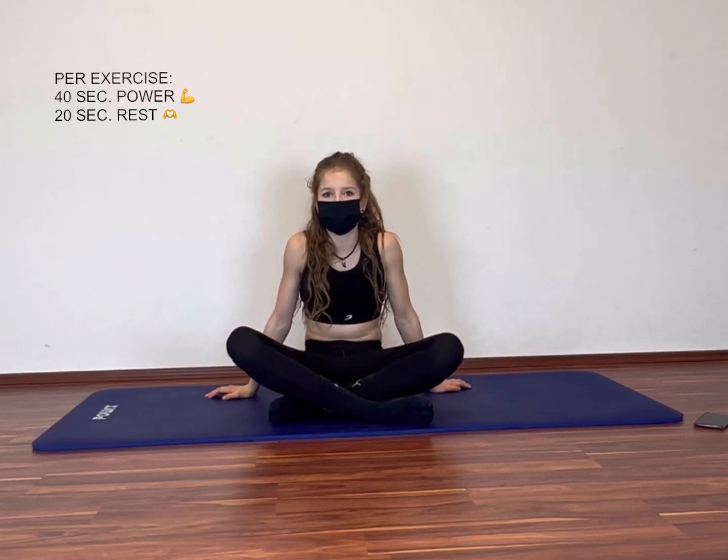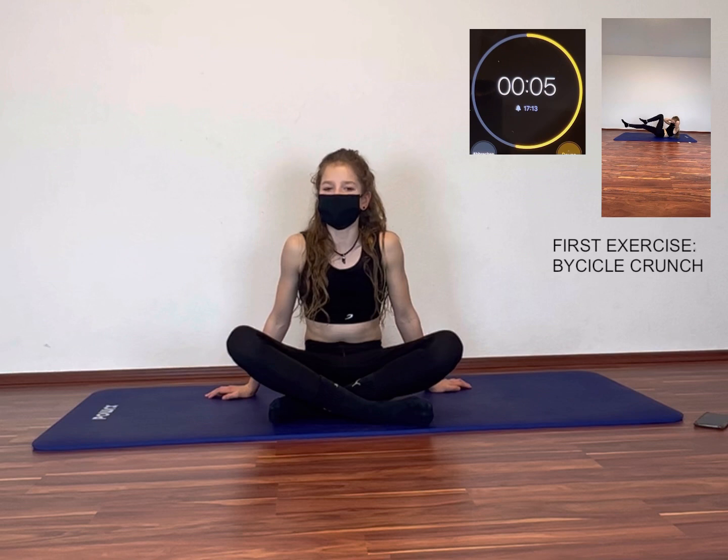Hello guys and welcome to my YouTube channel. I hope you're all doing well and you are just as motivated as I am. Today we are going to do an 8 minute ab workout. I wish you a lot of fun, so get ready and let's go!